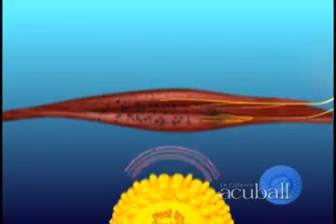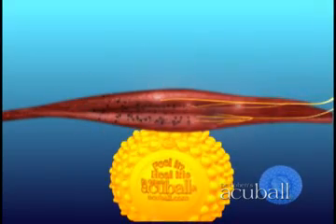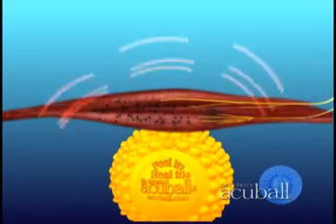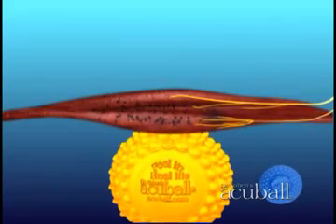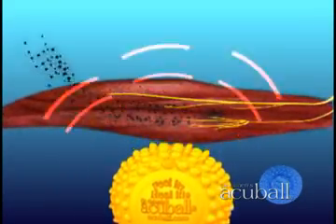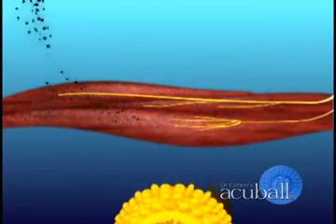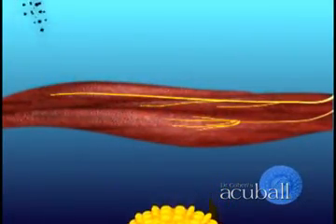The AccuBall's patented design features use acupressure and heat to release tightness in the muscle tissue, stimulating blood flow into the congested areas, and helping to flush out built-up muscle wastes. As muscle wastes are cleared, muscles relax, and irritated nerves calm down. Pain decreases, and muscle flexibility and strength are improved.